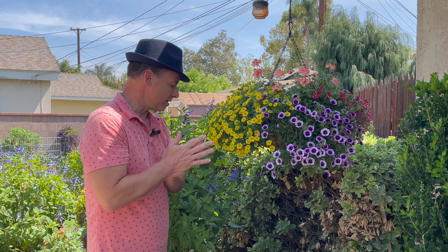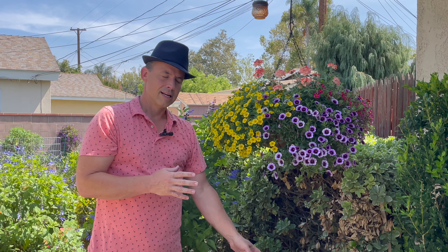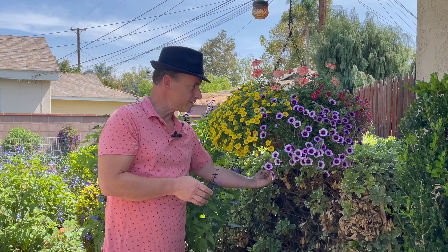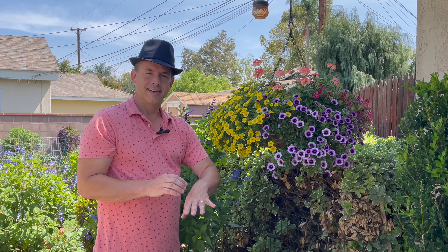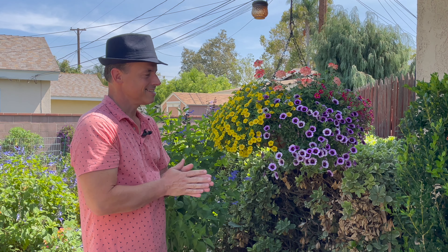One of the things here in California that we're dealing with is making sure that we're not wasting water. So it does drip out the bottom, but underneath here I have a mint plant that collects the water droplets from this hanging basket and waters it down there. This way it's kind of like recycling the water — one water source for two plants, which is great.